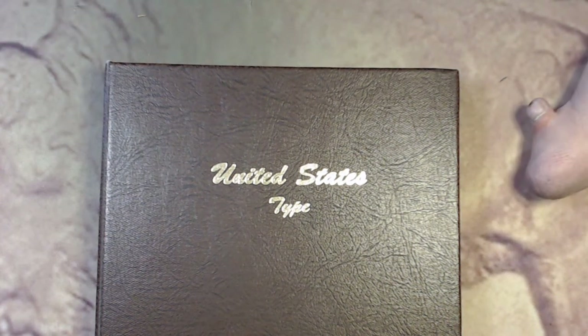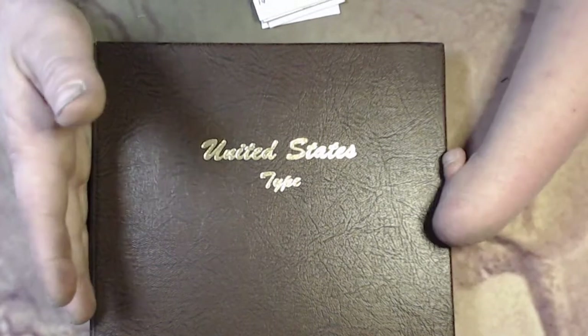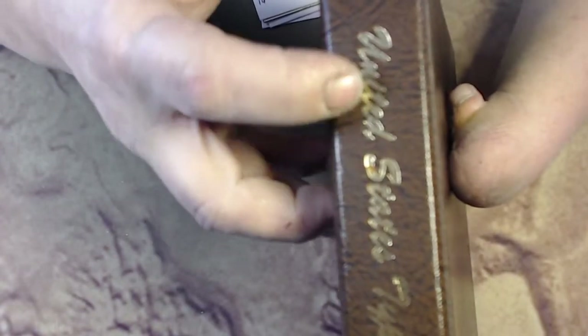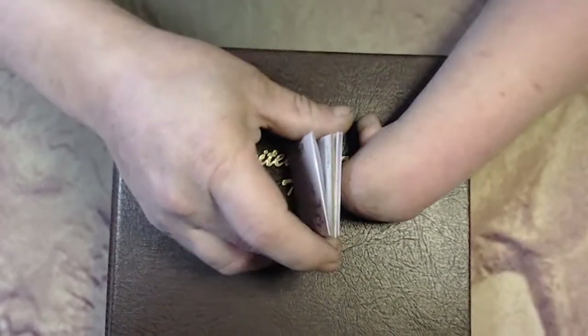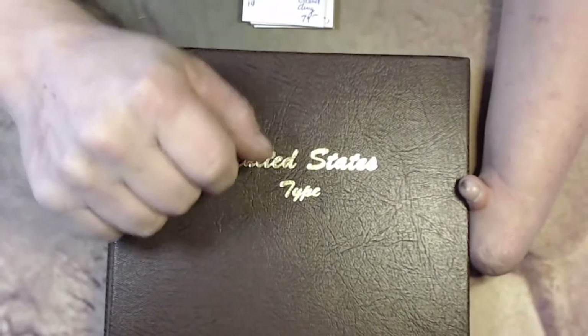What is up everybody? It is time — actually it is way overdue — for me to do a typeset update. In case you've missed it, I've been filling up my Dansko 7070 United States typeset. And I have 1, 2, 3, 4 coins here today. 2 of them are upgrades and 2 of them are hole fillers. So, without further ado, let's get into it.